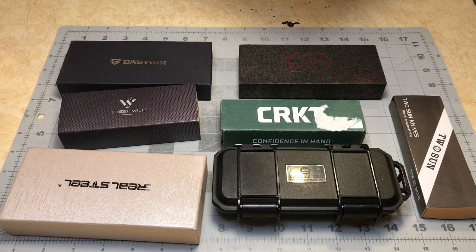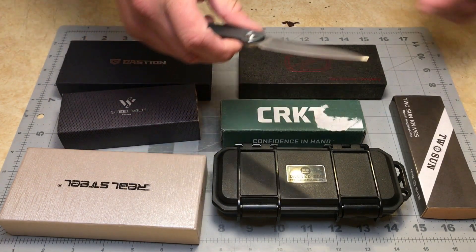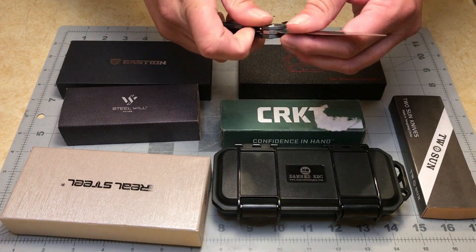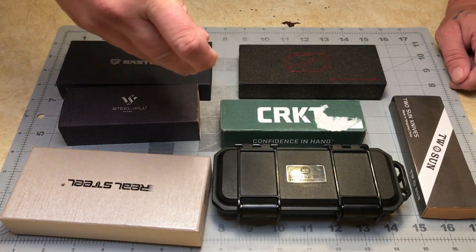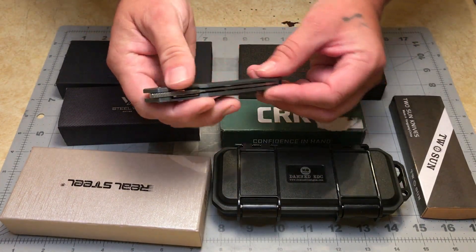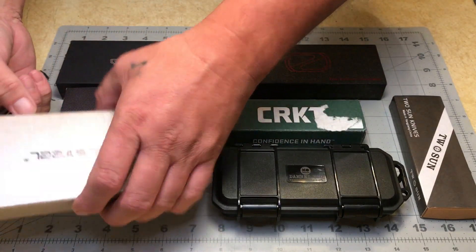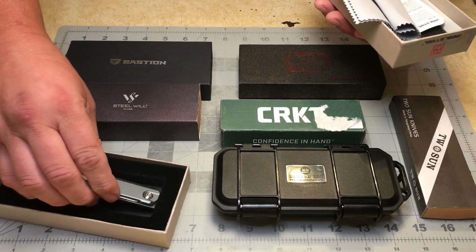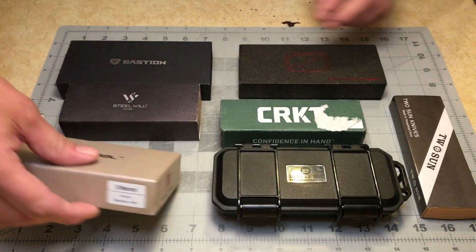First up we have a Real Steel — this is a front flipper, the Metamorph. Front flippers I do like; you've got to get the knack for opening these things. I really like how the blade is slender and fits completely in the handle, but Real Steel is not really my favorite brand. That's going to be a common theme throughout this whole lineup — all these knives are, as far as I can tell, made in China, and I'm not a big fan of China-made knives.